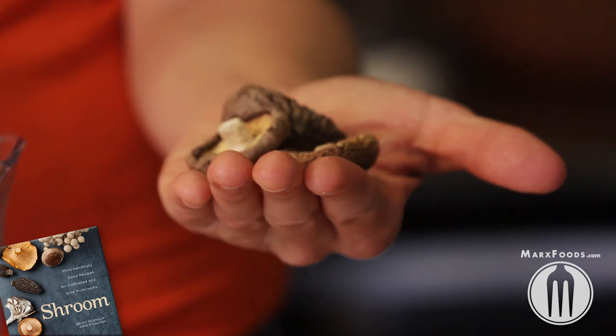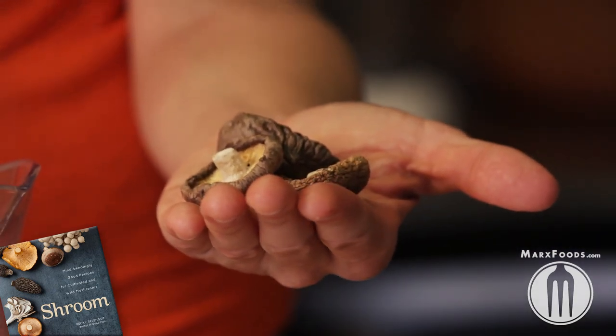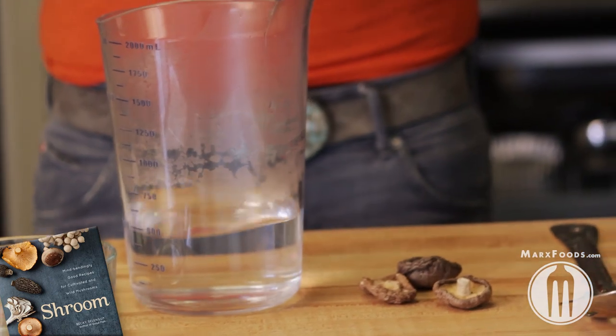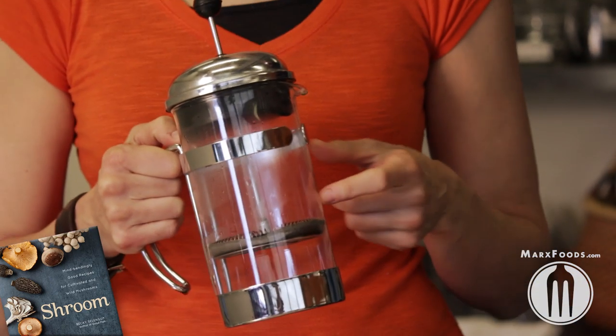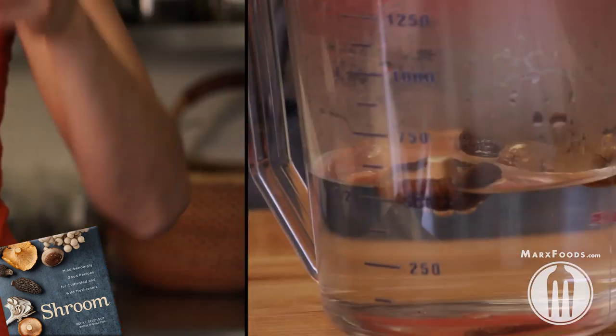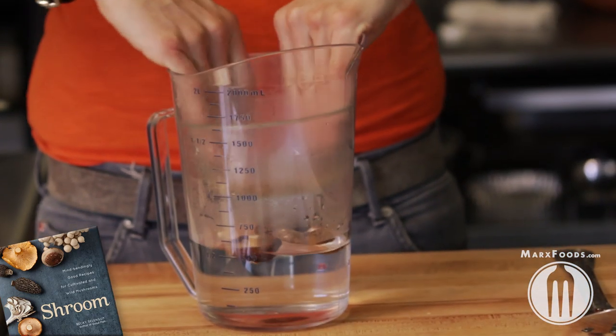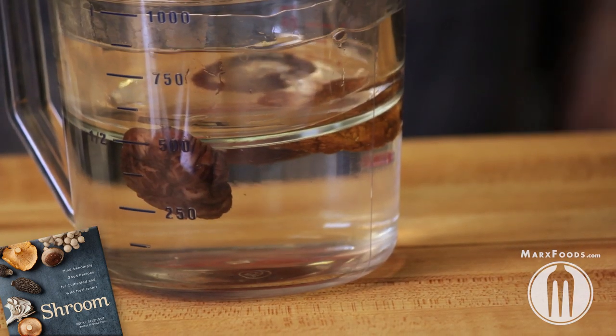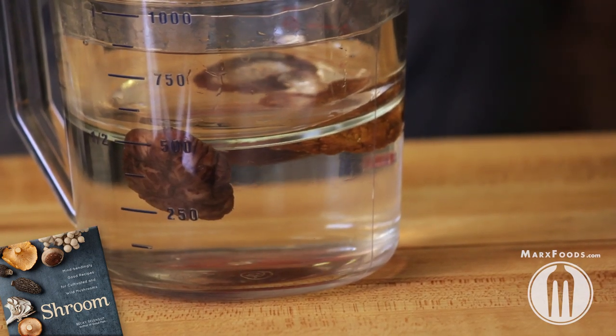If you're working with cultivated mushrooms, they tend to be a lot cleaner, like these shiitakes. You want to take the shiitakes and add them to some boiling water using a pitcher, or ideally if you have a French press, that's the best way to go because it has its own screen on it. If you're not using a French press, you're going to need to push down on the mushrooms with some kind of weight. You want to wait about 10 to 30 minutes until the mushrooms are tender, depending on the mushroom.